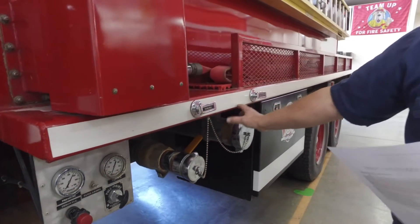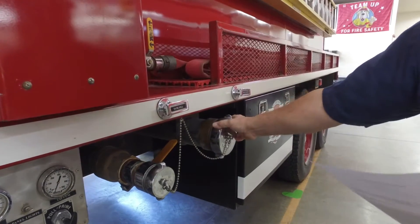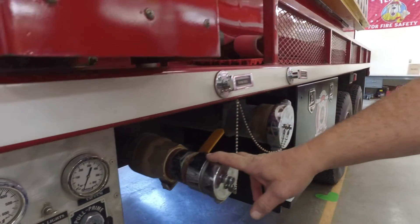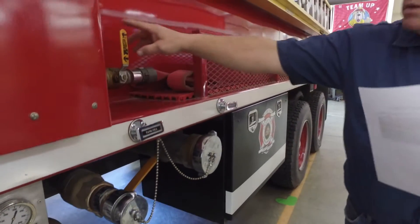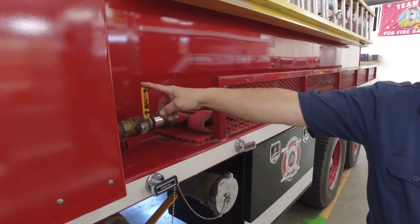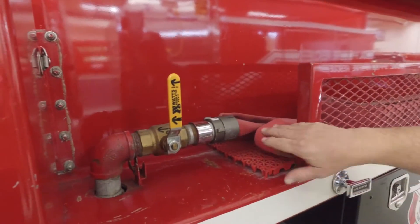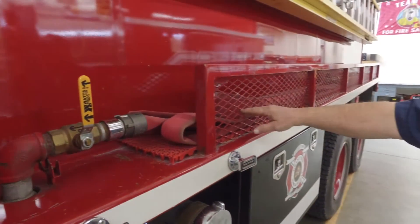From there we have a 4-inch hard suction on both sides. We also have a 2½-inch discharge on both sides, along with a 1¾-inch hose currently on it. With the speed lay, we can lay up to approximately 500 feet of hose. Currently we have 150 feet on it.